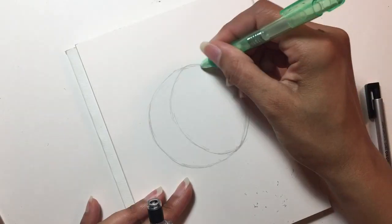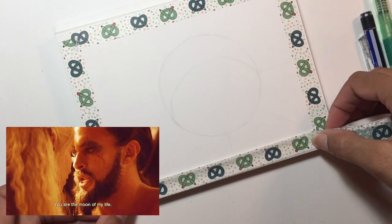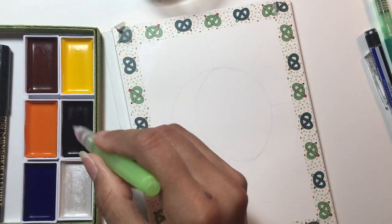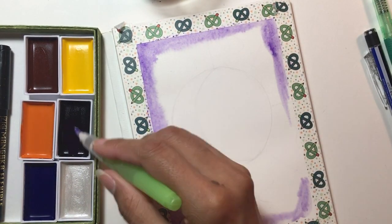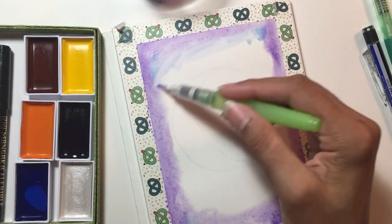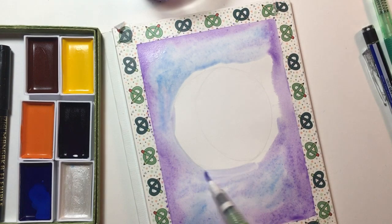So I decided to do a celestial inspired piece with a moon and a sun. I'm a big fan of moon and stars and all the celestial kind of objects and imagery. I used the ArtSnacks washi tape to go around the edges so my edges would be nice and clean — almost too clean, as you'll see near the end. Then I start blocking out the color, doing the purple around the edges.